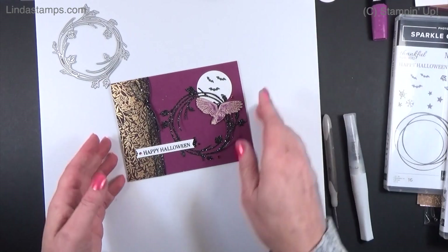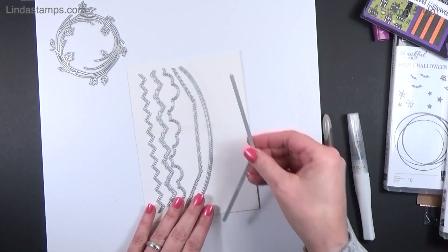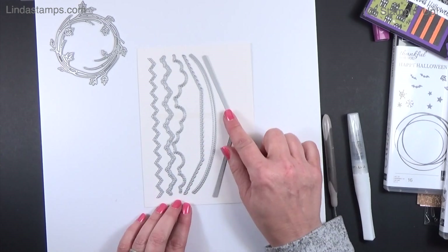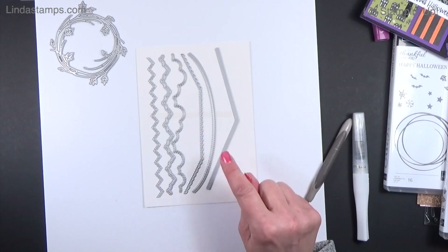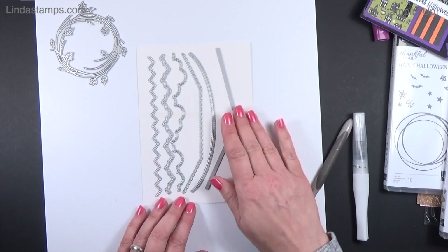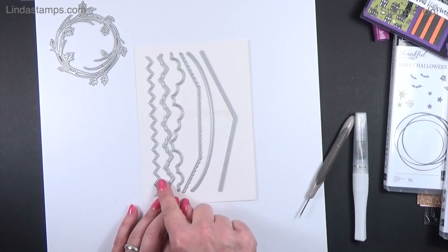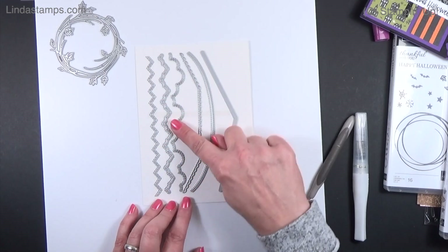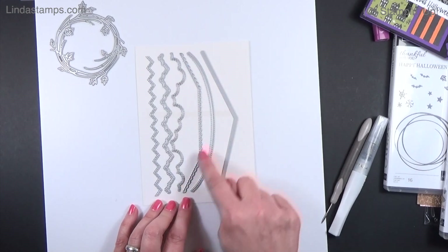I had a request from Trisha to use the Basic Border dies. These come by themselves in the Stampin' Up annual catalog — there's some zigzag, all stitched, and a pretty little scallop that can be used for clouds, and one you can use for envelopes.